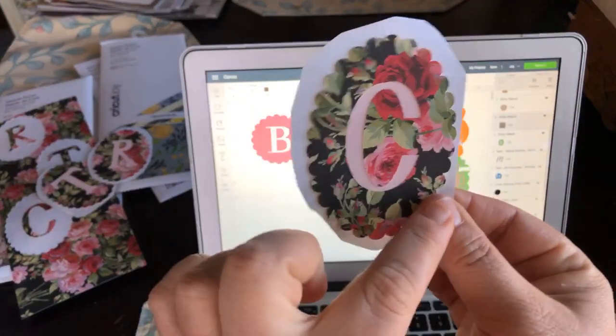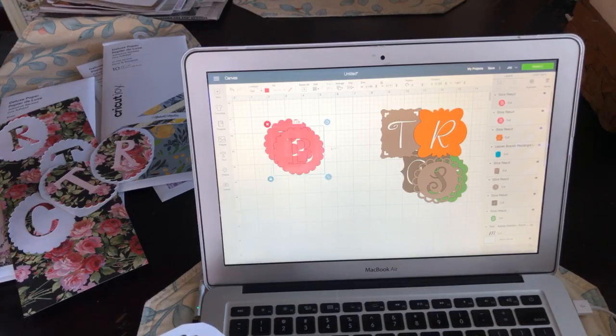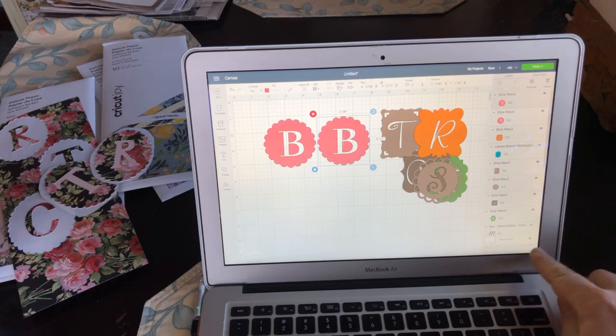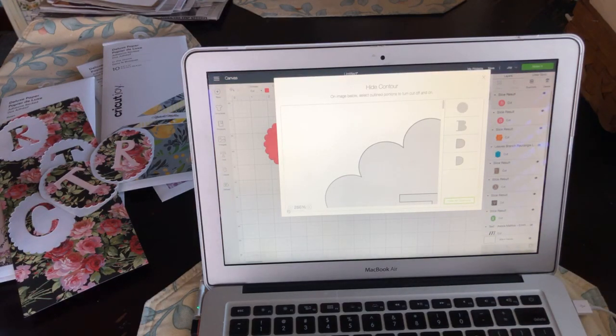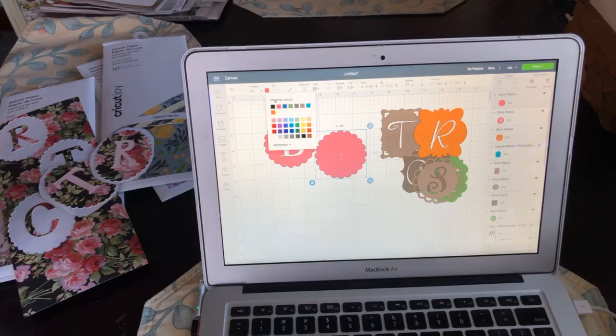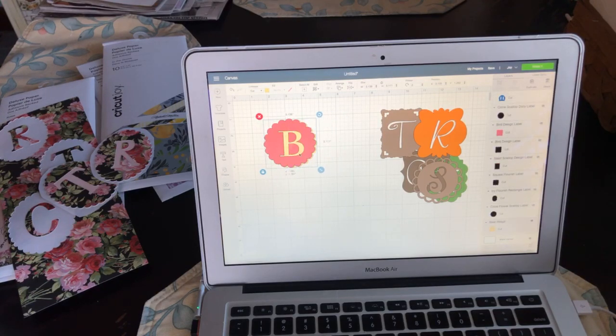These are slightly different because I did two layers. I duplicated the B and then used the Contour feature — down here on the right-hand side. I hit Contour and got rid of the B cutout, basically reversing what I did before. Then I changed the color, arranged it to go to the back, and now you have a two-layer monogram — one is the top layer and this one is the bottom layer. This is a fun technique especially if you're putting it on a dark color and don't want the background showing through.